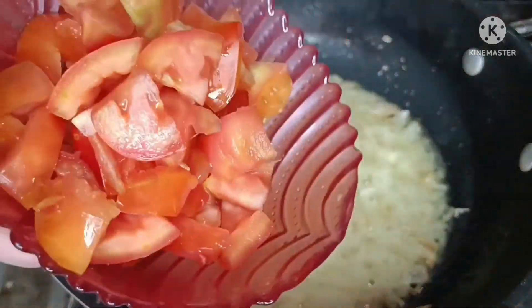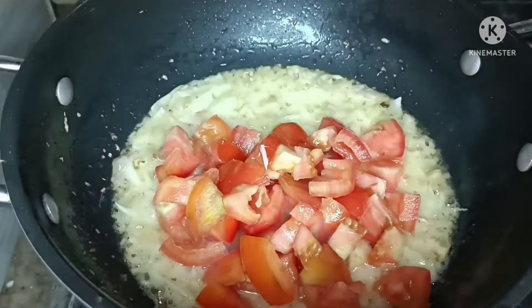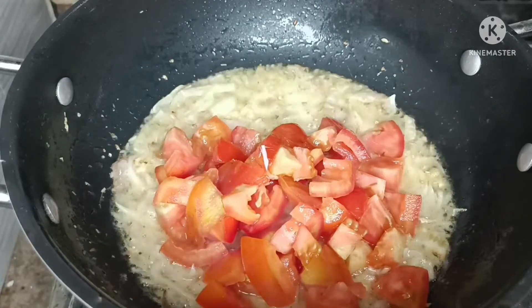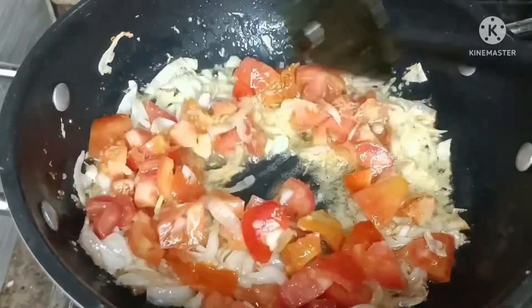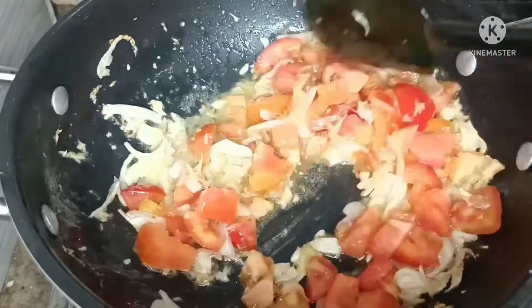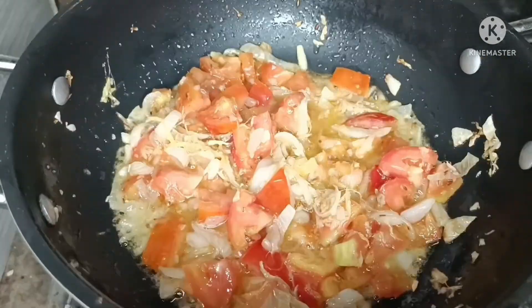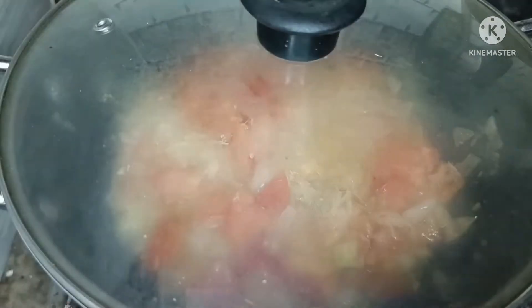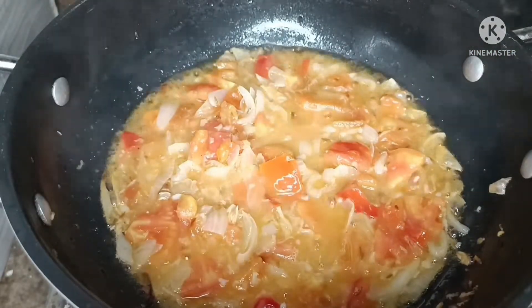We will add medium-sized tomatoes — I have cut them too, not too small. We will mix them so that they become soft. After covering, we will cook them for 2-3 minutes so that the tomatoes soften well.